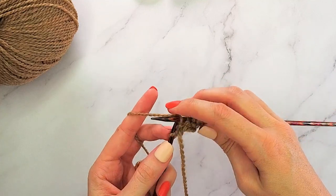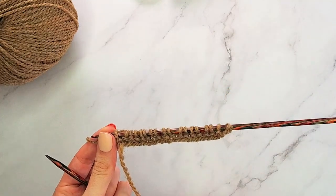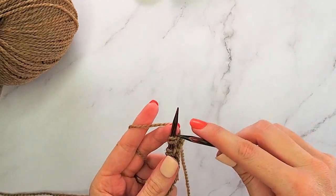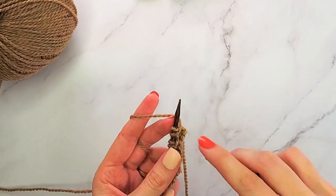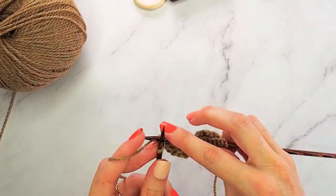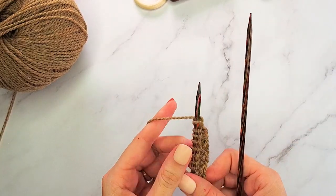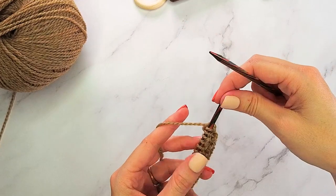As we get to the end, we'll do our last knit and then slip, and we are ready to do row three. Row three is simply a row of knitting — we're just going to knit every stitch across.